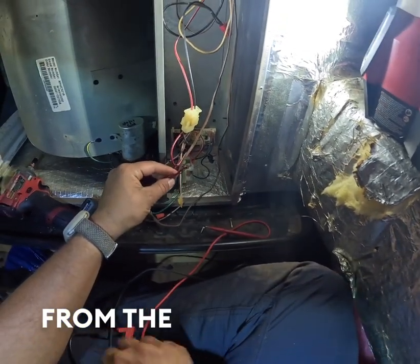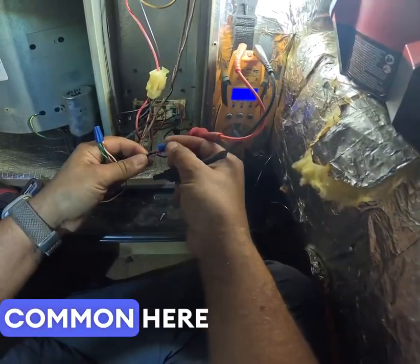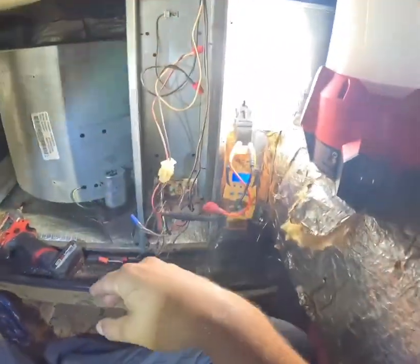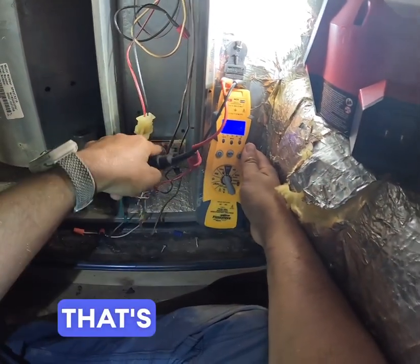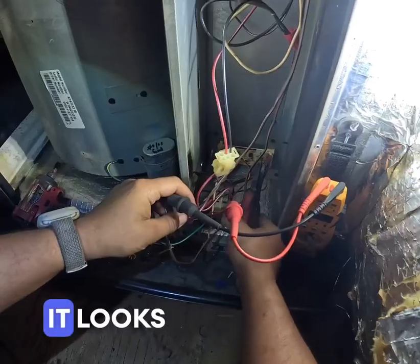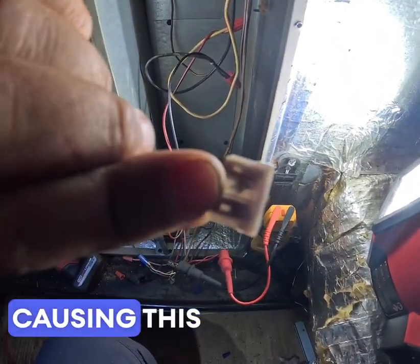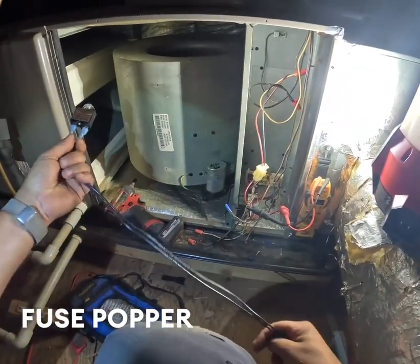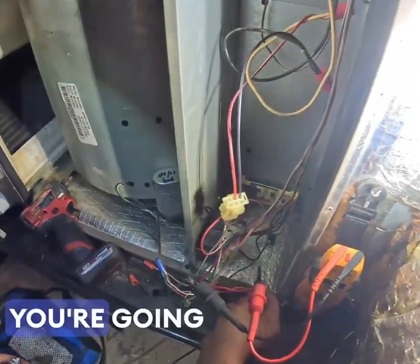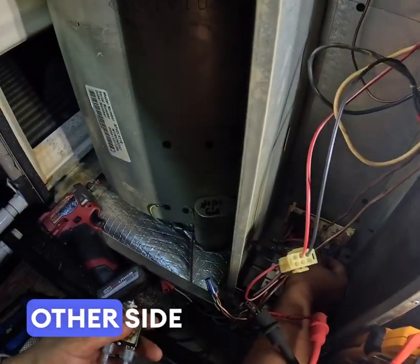Power goes from the board to the thermostat. Let's find the common and see if it's coming out of the board. We have nothing coming out of the board — that's telling me that this board is no longer working as it should. Always double check. It looks like their fuse has blown, so let's see what's causing this to blow. Use a fuse popper like this, and with the power off you're going to go from one side of where the fuse would be to the other side.